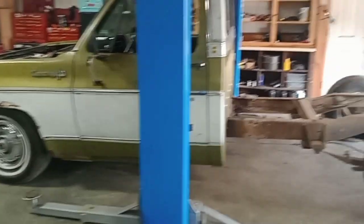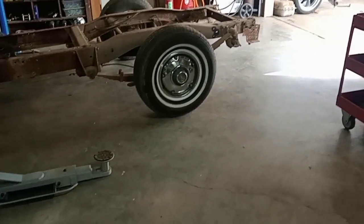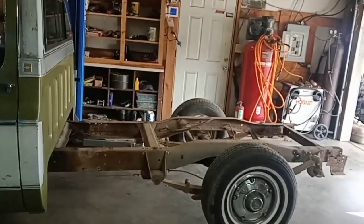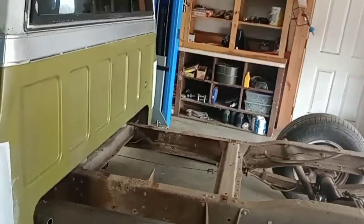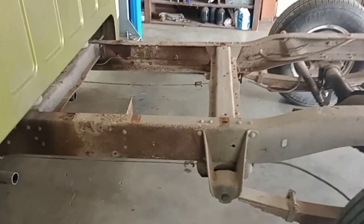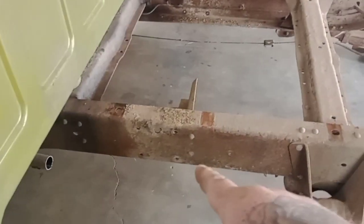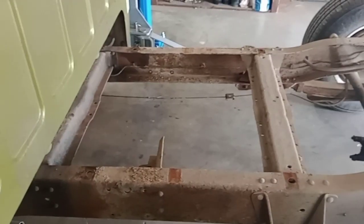We're going to give you lessons on how to cut down a '73 to '87 frame. On this model, unlike the '67-'72, you don't have to take the cab off. You can cut them behind the cab right here within your 14 inches. I'm about to power wash this frame and lay it out so you guys can see the layout before I cut it.